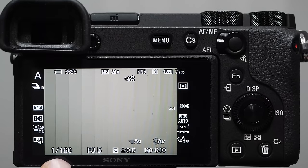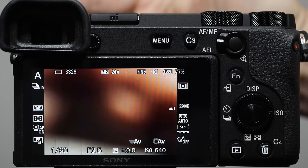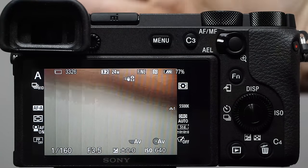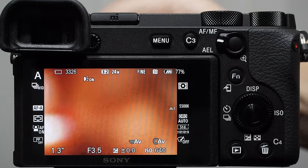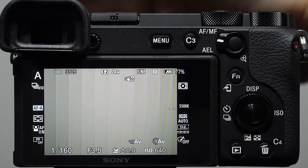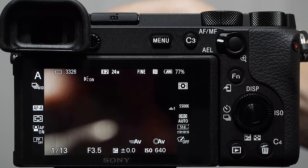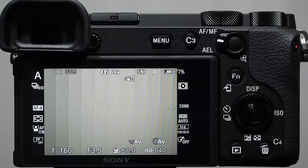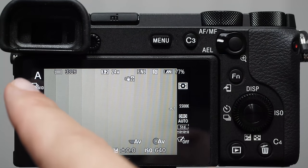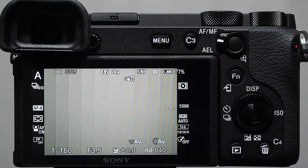In aperture priority mode you are responsible for keeping an eye on shutter speed. Try taking your hand and moving it in front of the camera and watch what happens to the shutter speed. As you block light from entering, the camera adjusts the shutter speed to compensate — using a longer shutter speed because longer means more light. In aperture priority mode, you determine the aperture and the camera determines the shutter speed automatically.